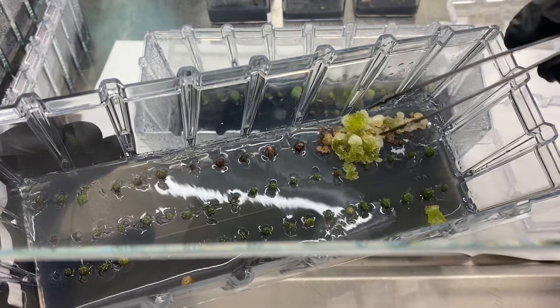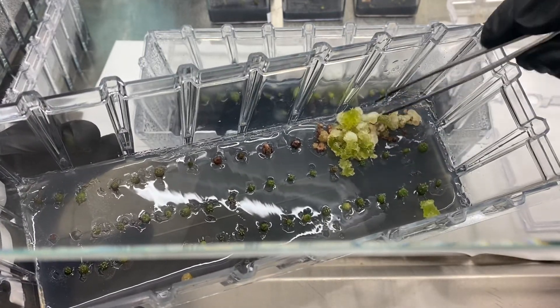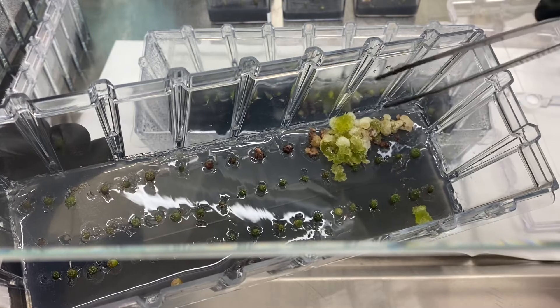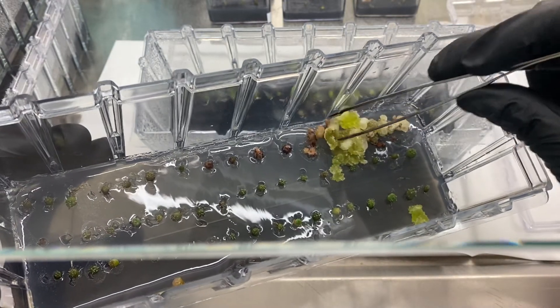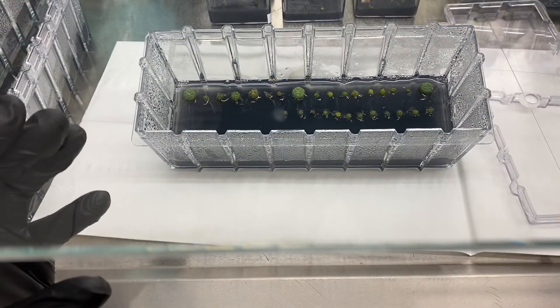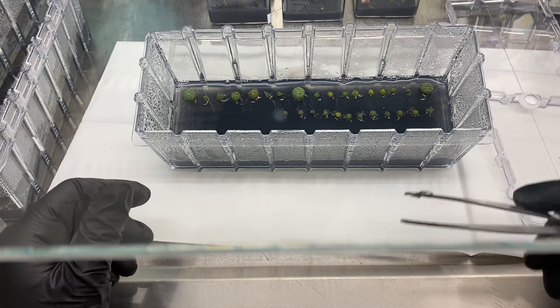Trichomes are where cactus usually put a lot of their meristem, so hopefully this will turn into a ton of pups just like the Asterias do. This callus is going to be subcultured in a different section, but I just wanted to show you that. Never throw away callus because there's so much potential. Thanks for watching.